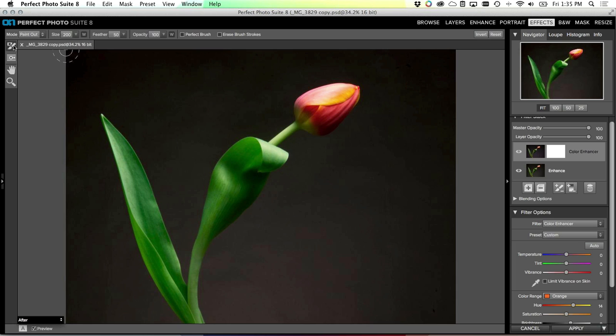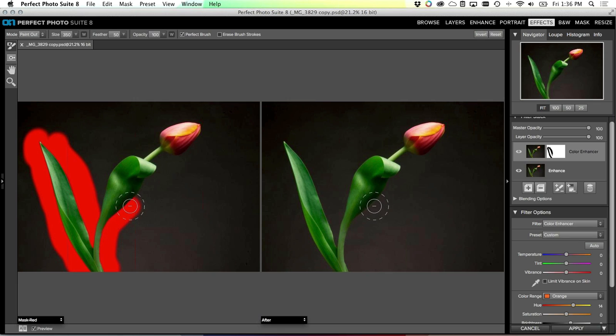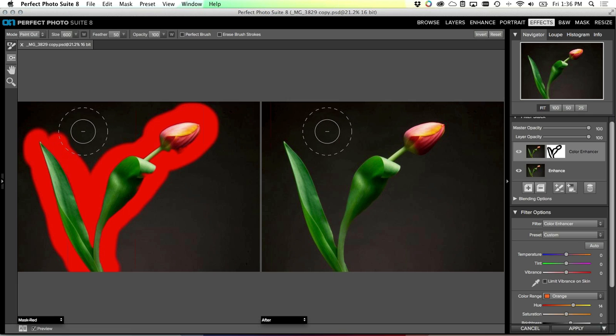As we start to add more steps here in a minute we'll start to change what the background looks like, so I'll grab my brush, make sure the Perfect Brush is on, set it to 'paint out', and start to paint out the effect off the background. I'll turn on the side-by-side mask view - this makes it a bit easier to see what I'm doing while I paint. You always work on the right but preview on the left. As I paint along this edge it's automatically finding the edge and stopping for me.